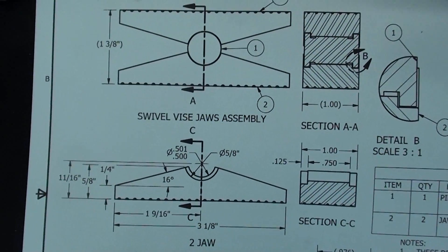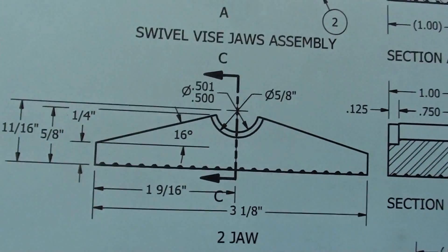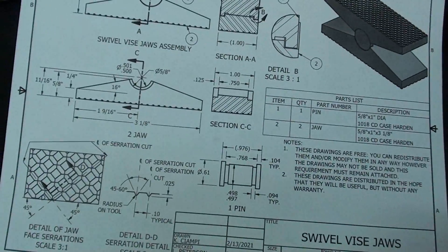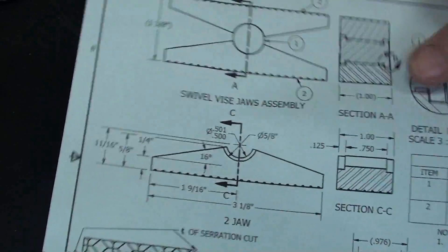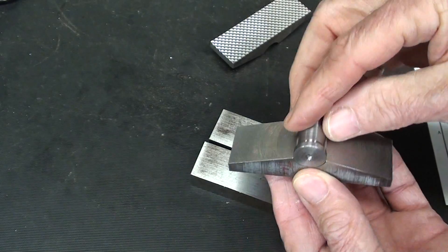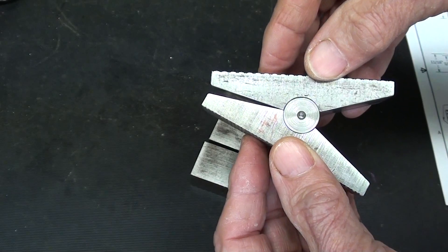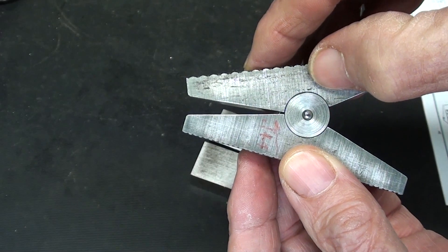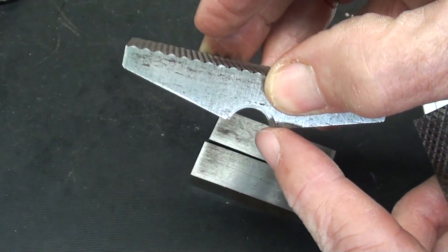I'm not going to mention the drawing too many times, but you will need to study it — print it out and study it. You'll find out that these are not half holes; they're less than half holes. See, that fits in there nicely, so that we end up with that little space right where my thumbnail is. Otherwise it's not going to swivel. So that's less than half a hole.